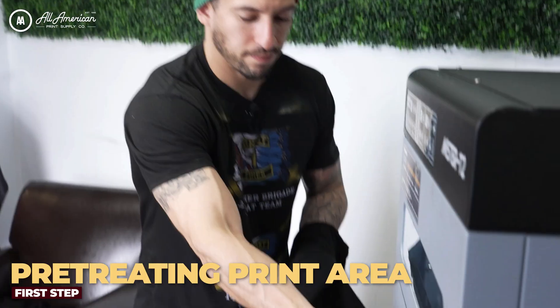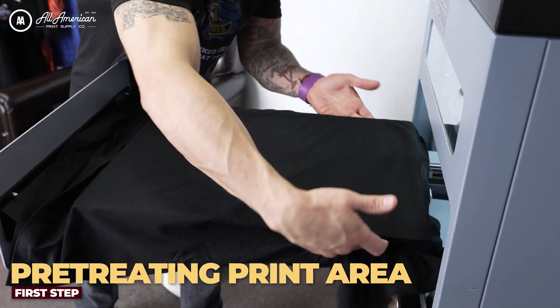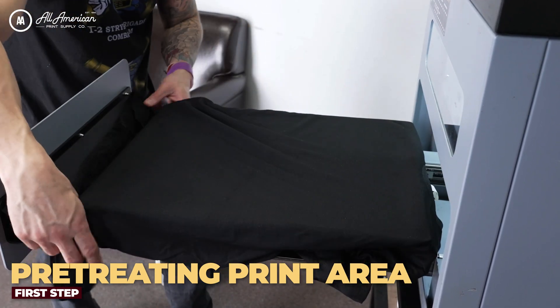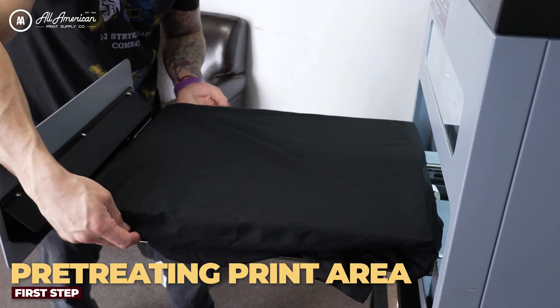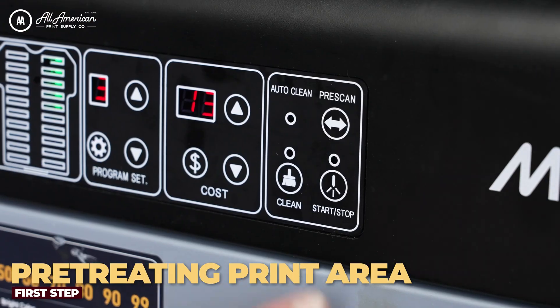Now let's go ahead and open our drawer and we're gonna place the garment onto the platen. I'm going to hang my collar off the edge here and I'm taking the sleeves and all the excess material and tucking it underneath the drawer. Let's go ahead and load it into the machine and give it a spray.